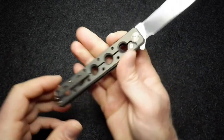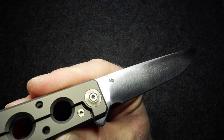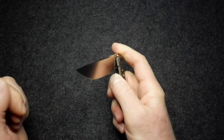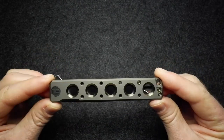Just forward of the ricasso we have the designer's mark: the BZ for Brad Zinker design, very neatly etched onto the blade.